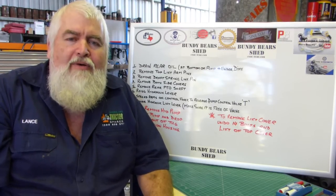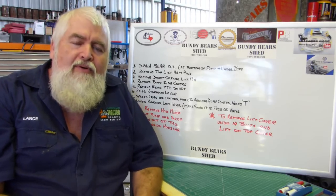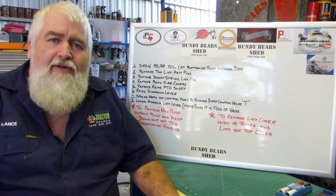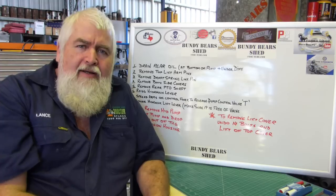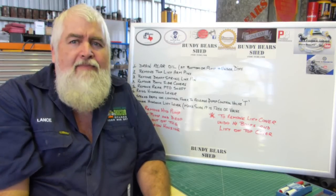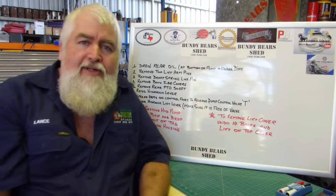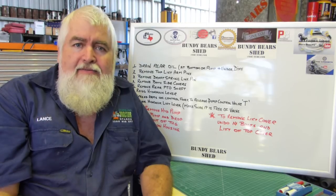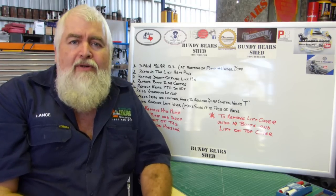G'day YouTube, my name's Lance and welcome to Bundy Bear Shed. Today we're going to do a quick clip on what you need to do to either remove the top lift cover off a T20 Ferguson or to remove the hydraulic pump out of the bottom. The first eight steps on each job are exactly the same - it mainly consists of just dropping the oil out and basic jobs like that, but we'll go through it.